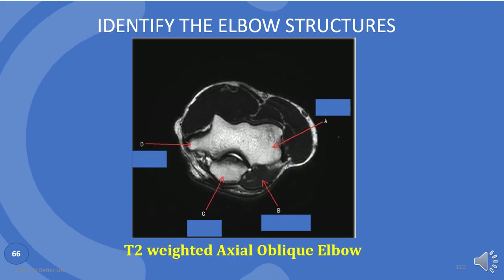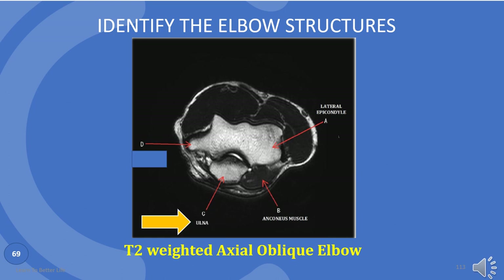This is a different view of the elbow. Please try to identify these. A is lateral epicondyle. B is anconeus muscle. C is ulna. D is medial epicondyle.